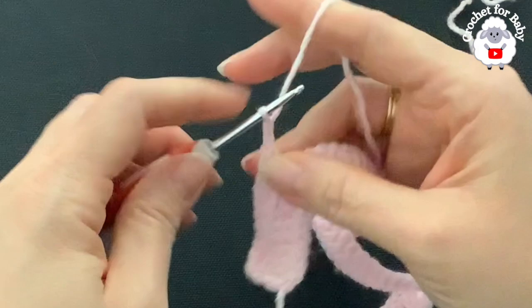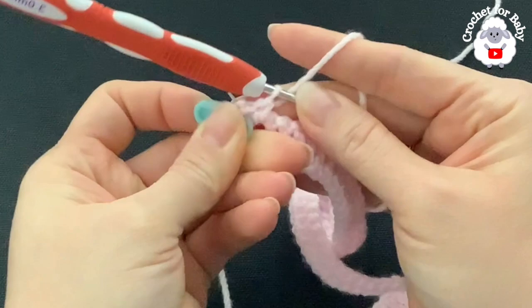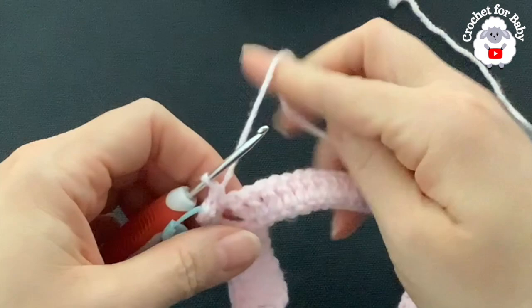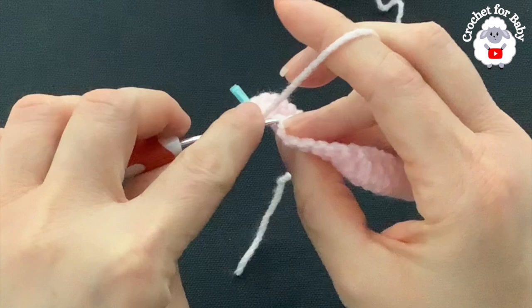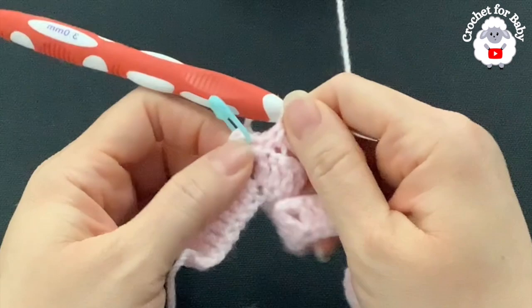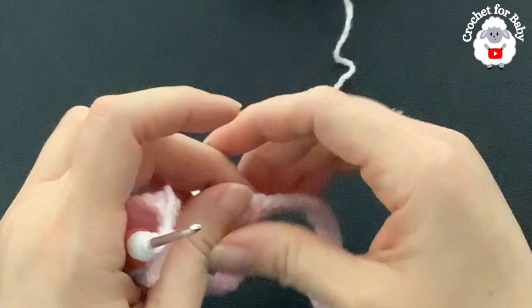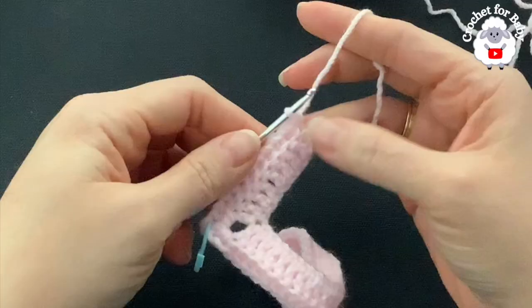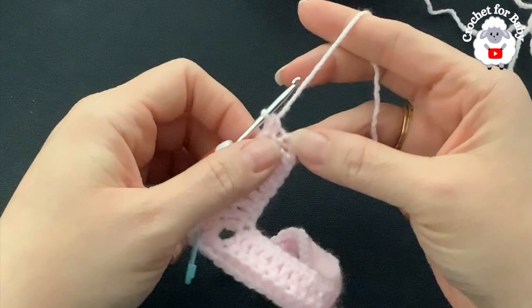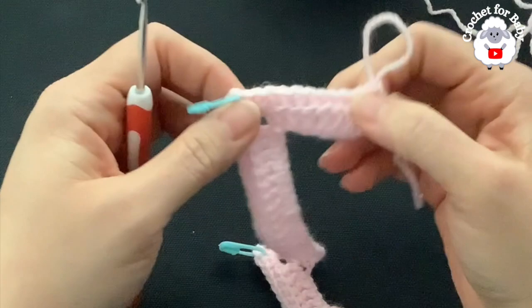Make sure to put a stitch marker at each corner, then continue along making single crochets through the back loop of each double crochet. At each corner do exactly the same: two single crochets, two chains, two single crochets. Continue along each corner until you finish the second row. At the end of the second row you should have a total of 104 single crochets. From here on we'll be increasing 16 stitches at the end of each row — four stitches per corner, four corners, that's 16.